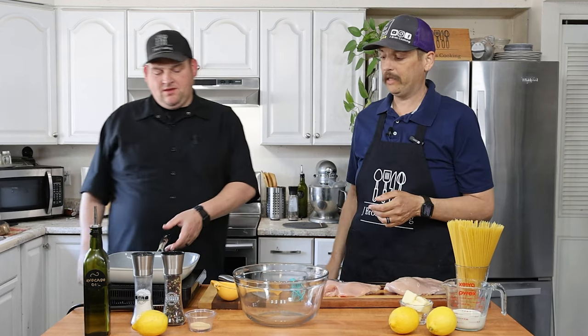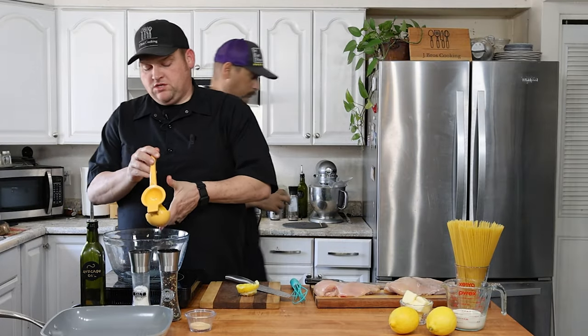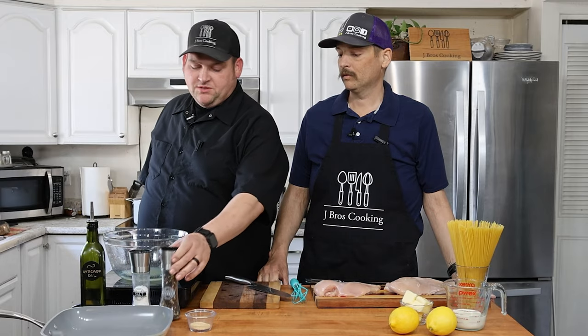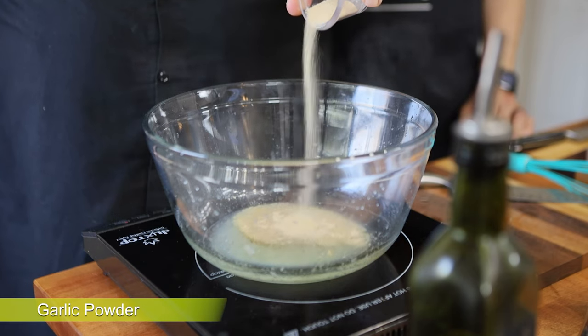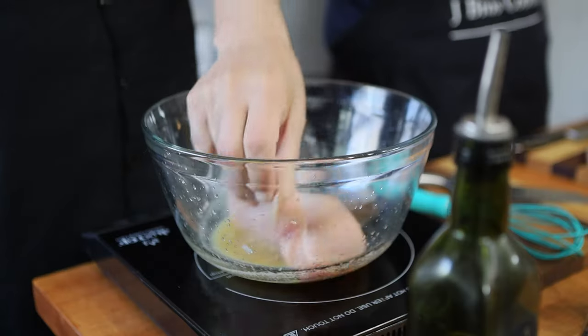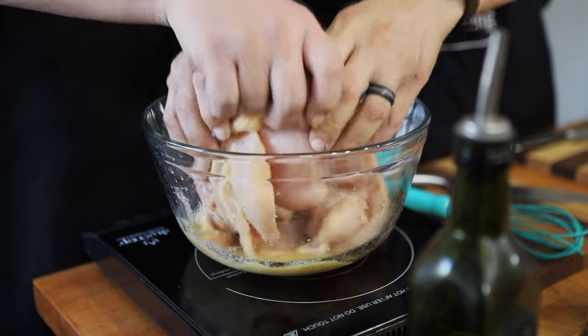Now we're going to build our marinade. I'm going to grab the lemon, cut it up, and squeeze it into the bowl. Then I'm just going to add some salt and pepper to taste, and now I'll add the garlic powder. I'm going to go ahead and add our chicken to the marinade and get it good and coated.